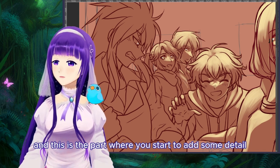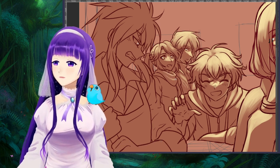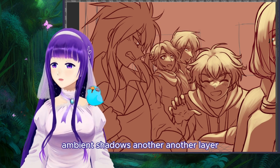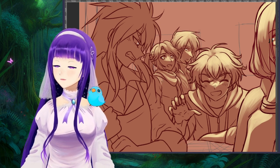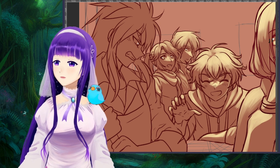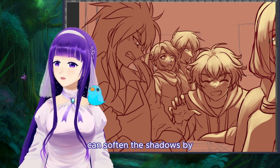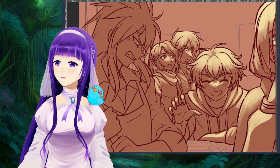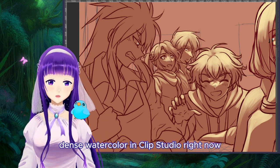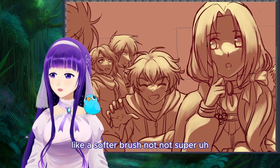This is the part where you start to add some detail on the clothing folds. You don't have to add all the ambient shadow here — ambient shadow is another layer, that's when you give shadows more detail. You can soften the shadows by using a softer brush — I'm using the basic dance watercolor brush in Clip Studio right now.